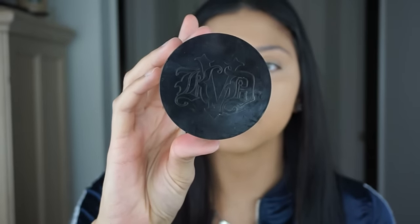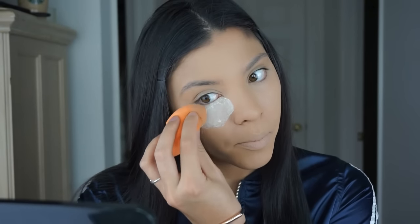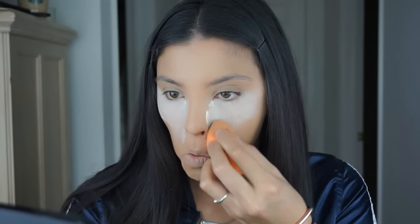To set those areas I'm gonna go ahead and use my Kat Von D translucent setting powder. I'm just going to skip out on filming my brows today — I do have a separate video of me doing my brows which I will link in the description box for you guys to watch afterwards.